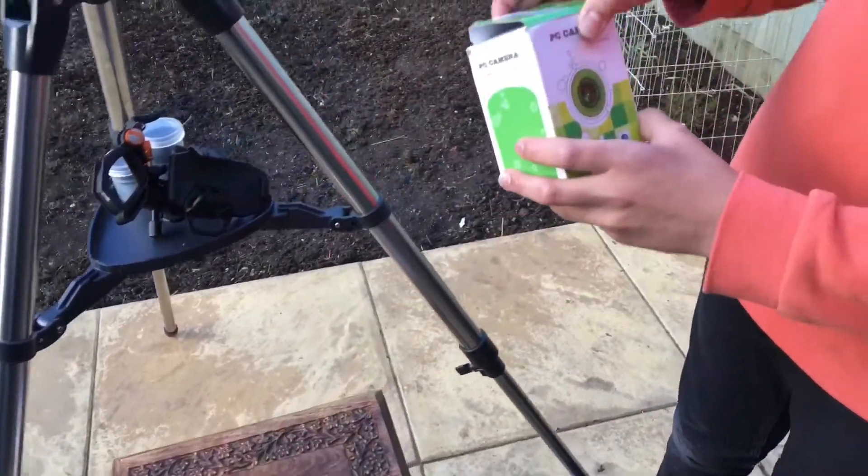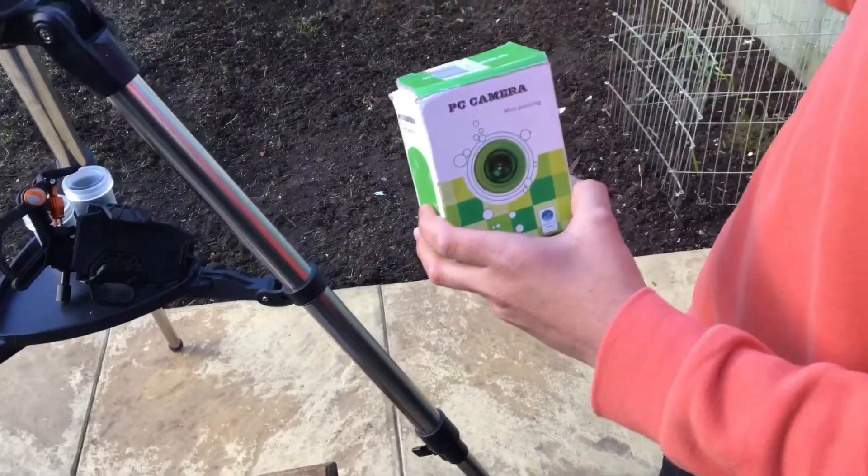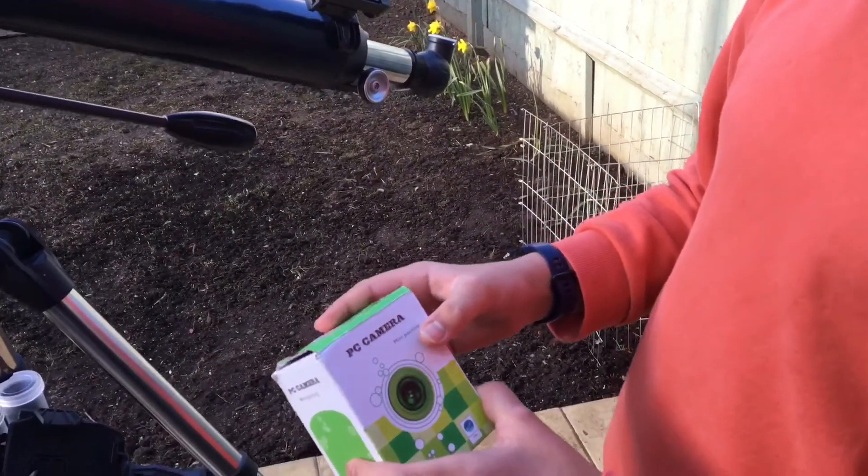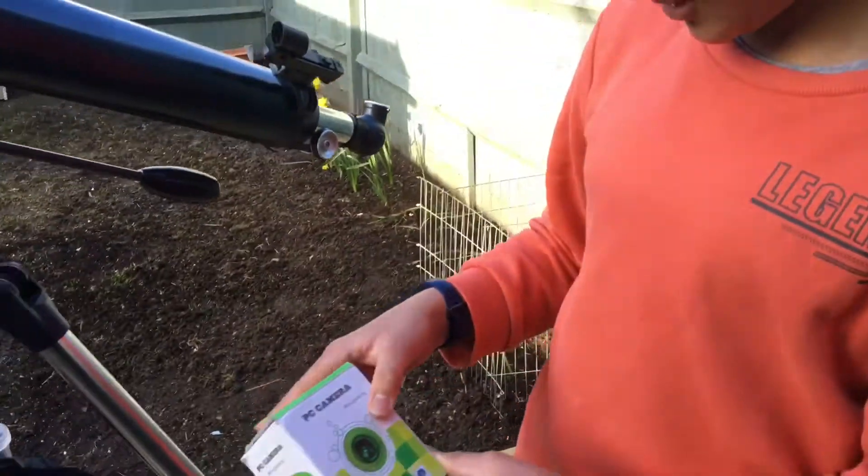I also got this camera that you can fit in the lens port just like a lens, and then connect it to your laptop to take pictures.